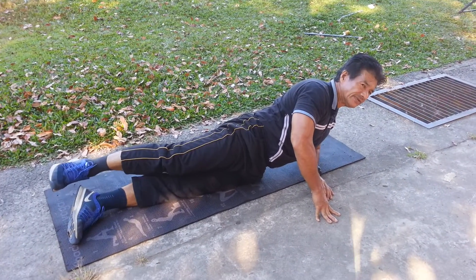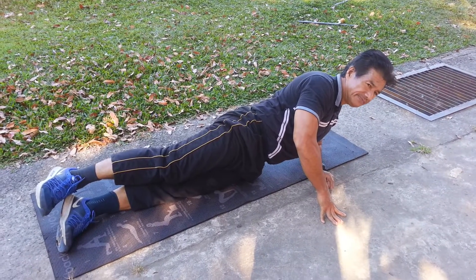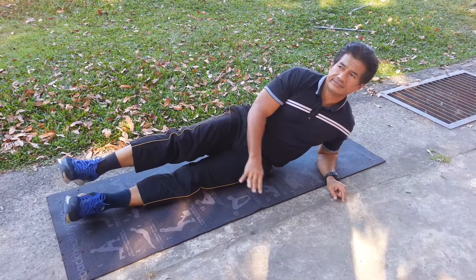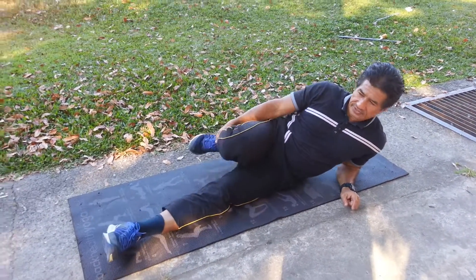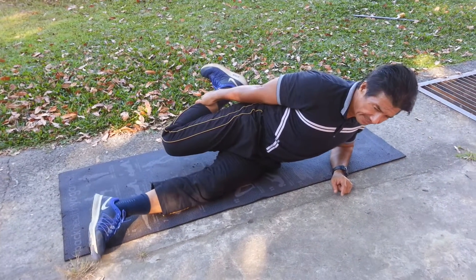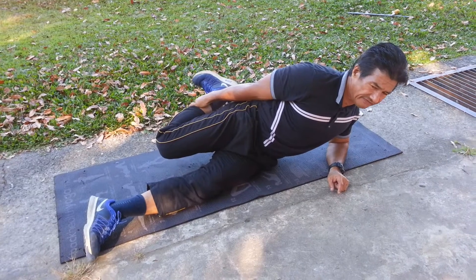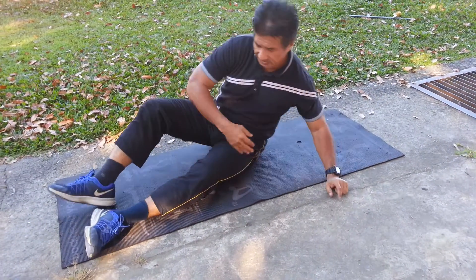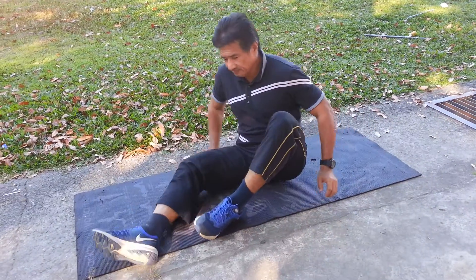Flexibility exercise — static exercise is good to improve your muscles and muscle joints, especially the groin part, shoulder part, back, and all parts can be improved by doing this kind of exercise. You have to be careful.